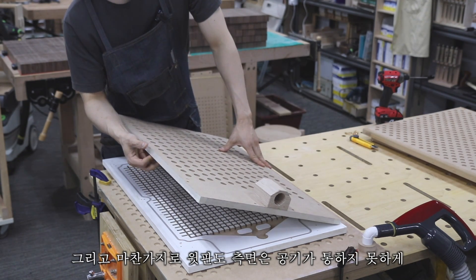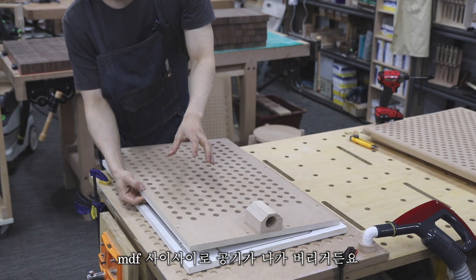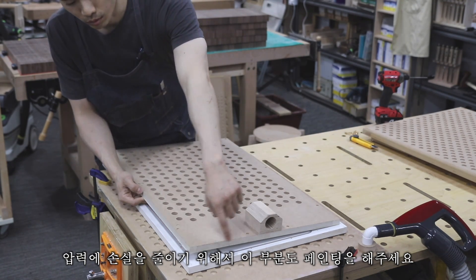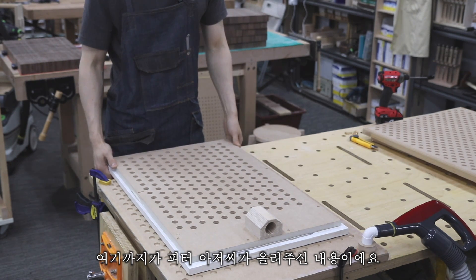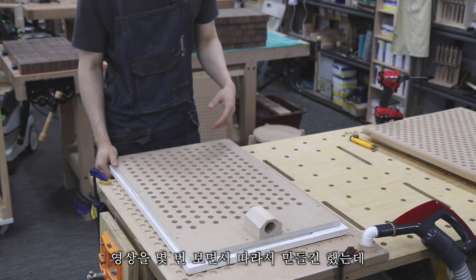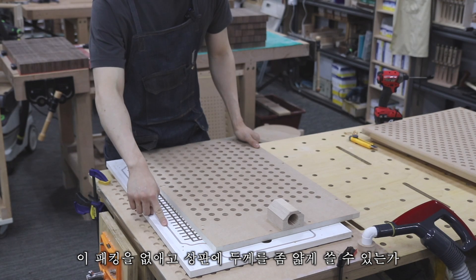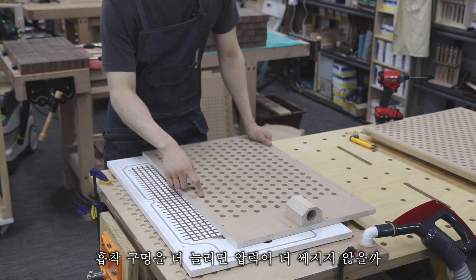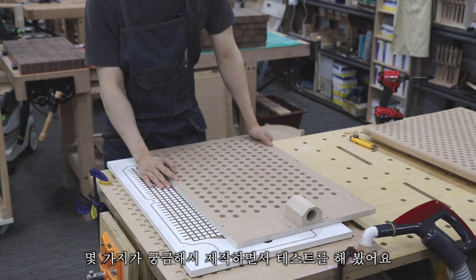Similarly, the sides of the top plate must also be painted because air seeps through MDF between the fibers. Paint all sides to minimize pressure loss. That covers Peter's shared content — though I'm not 100% sure I understood everything correctly. After watching his video several times and replicating it, I became curious: could I remove the packing, use a thinner top plate, or add more suction holes to increase pressure? So I built and tested several variations.